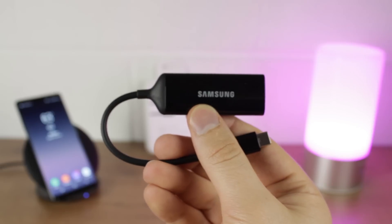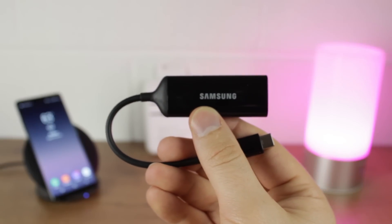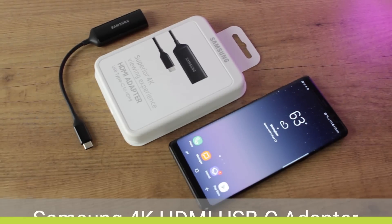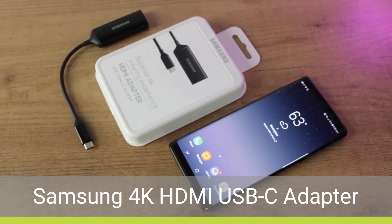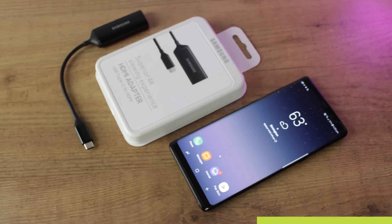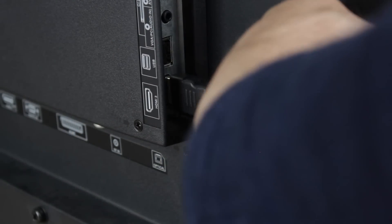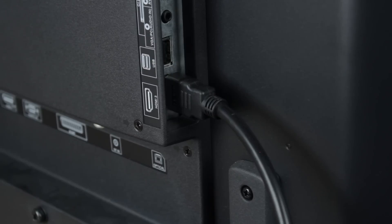In order to connect your Galaxy Note 8 to the TV, you'll need to purchase a USB-C to HDMI adapter. We would recommend the official Samsung USB-C to HDMI adapter, which we'll be using in this video today, as it's an official product, very portable and extremely easy to use. Of course you'll also need a HDMI cable to plug into the official adapter for this process to work.